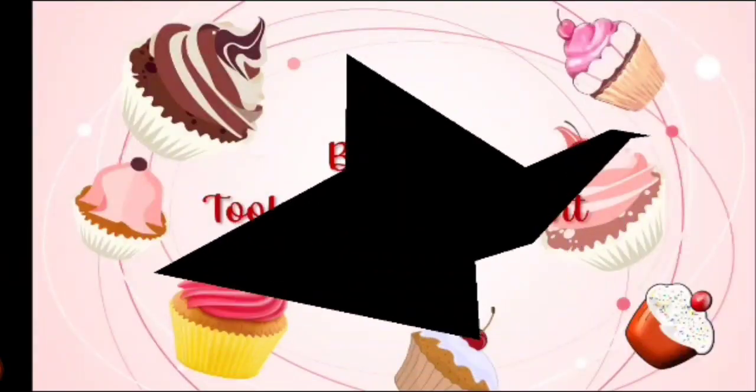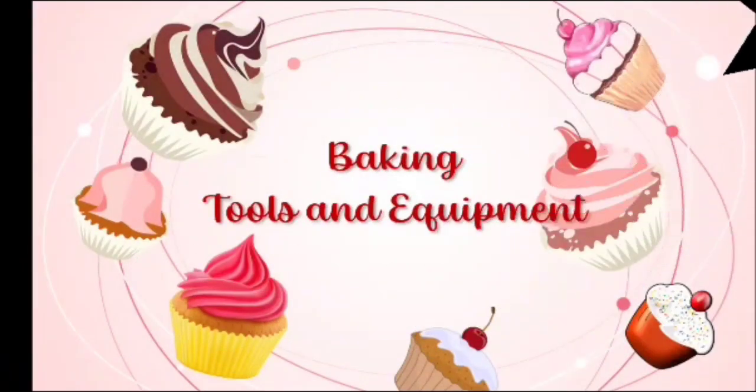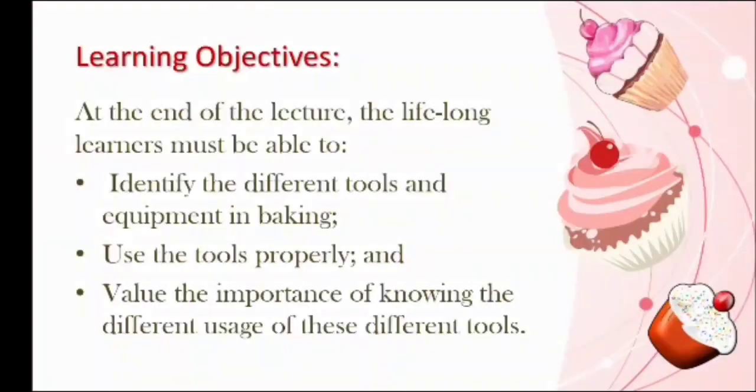Good morning, I am Shira Follier, and for today I'm going to talk about the basic baking tools and equipment. But before that, let's have the learning objectives.